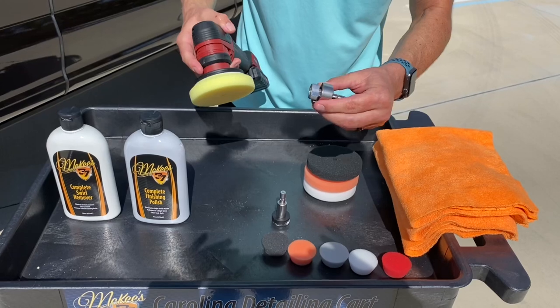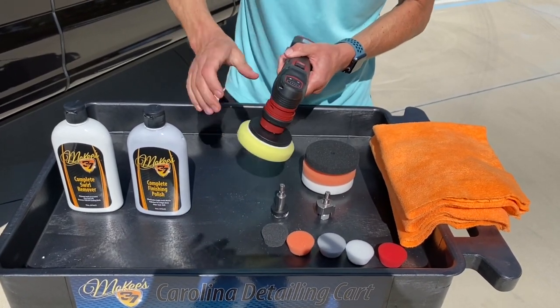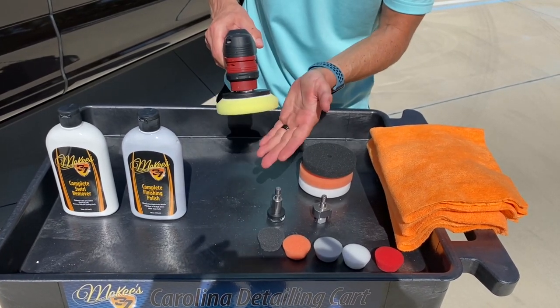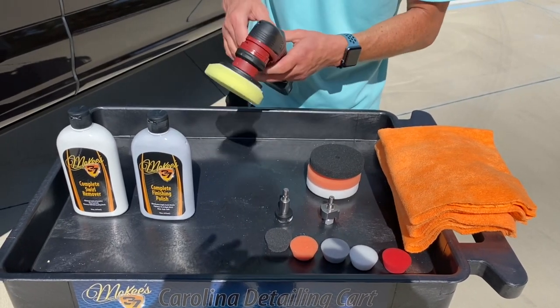When I say 3mm or 12mm, I'm referring to the stroke — how far the pad goes when it's rotating. You can make it a 3mm orbit or a 12mm orbit with a quick change chuck. Right now I have the 12mm orbit attached. That's going to give me the most power and the most stroke for the dual action operation.